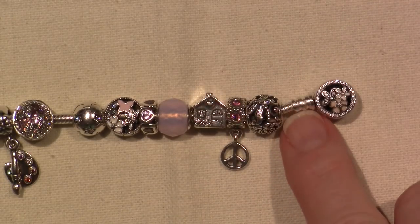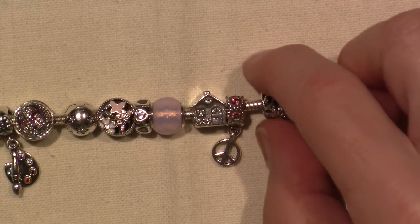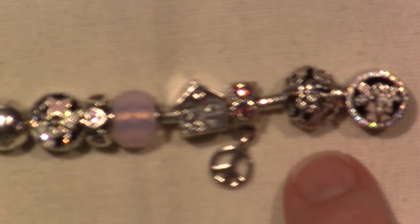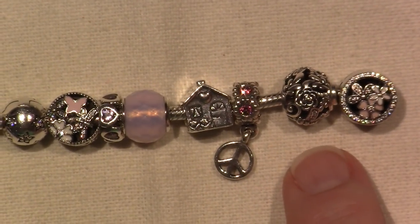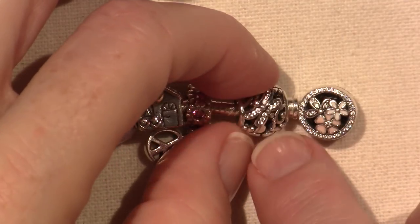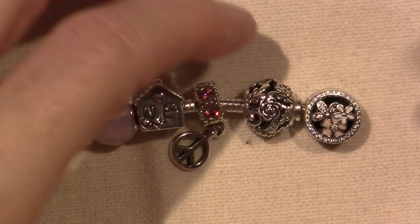At the end of the bracelet there's this little threading area, so I like to put a bead that doesn't have threads in it so it can come right up against that and kind of hide that. This is called the Dragonfly Meadow Bead. It has a couple dragonflies and like a rose - look at that - and flowers. It's very detailed and light. I like that it's light because a lot of the beads are very heavy and it can just make the bracelet heavy as well.